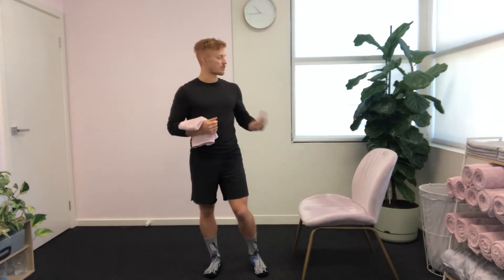Hey team, this next exercise is the split squat. This is great for ankle, knee and hip stability control, also rehabilitation of any knee, ankle or hip injuries that you have had in the past. So let's get started.